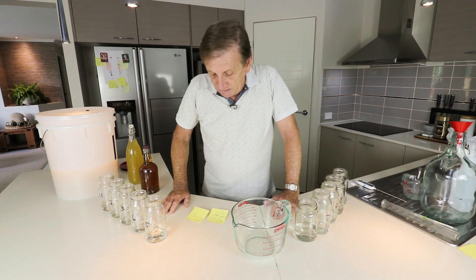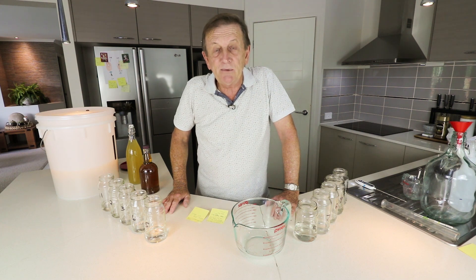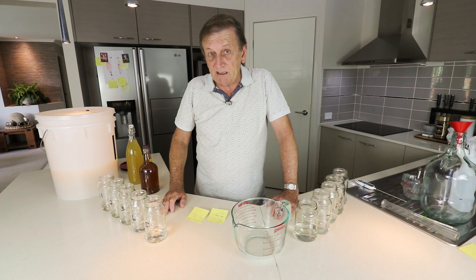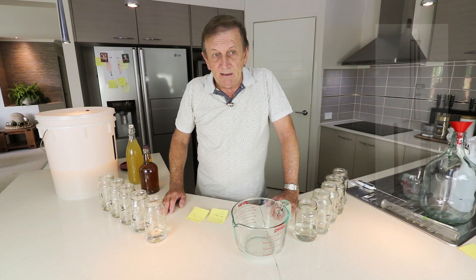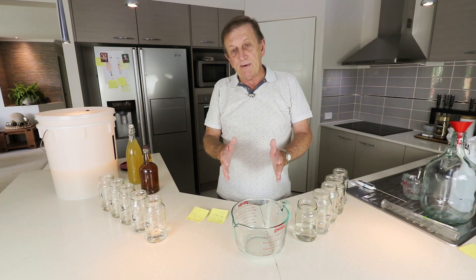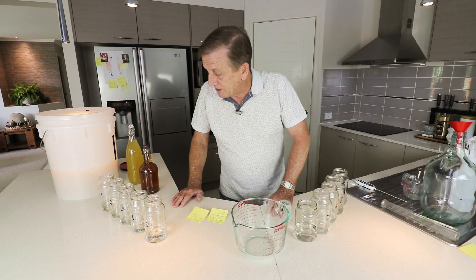Now we're going to look at some of the things that happened when I did my end run. I did it with a standard 500ml reflux column, and it came out pretty good. Rather than go mix everything and then come talk to you about it, I'd rather talk to you about it and then mix it.